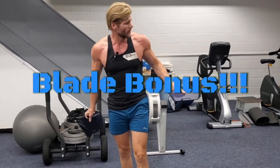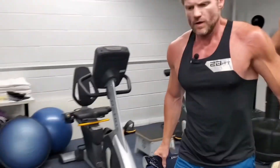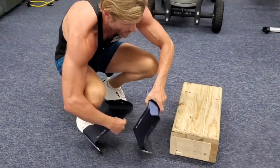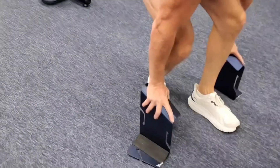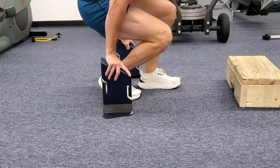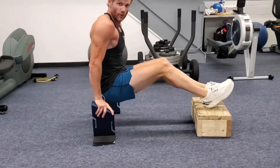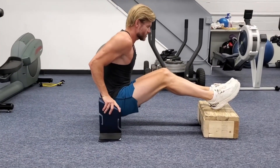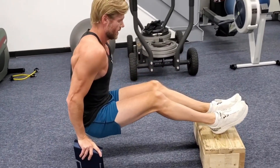Now, using the blades for dips. I know I've used dips quite a bit for triceps, but I'm going to show you a pec exercise with them. Feet go up on the box, blades angled downward away from us toward our feet. I usually use tape on here for a little grip. When doing these dips with feet up, I go slower so I can feel that stretch, and when I come up — pec squeeze.